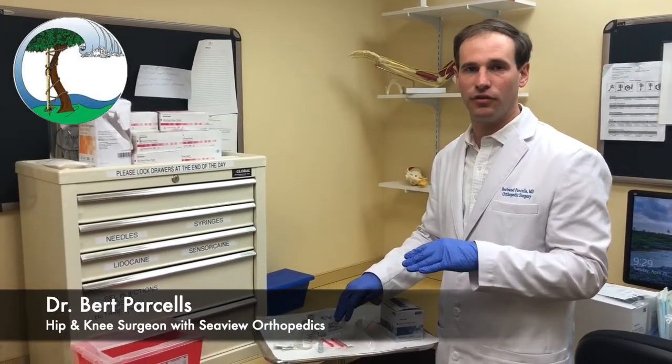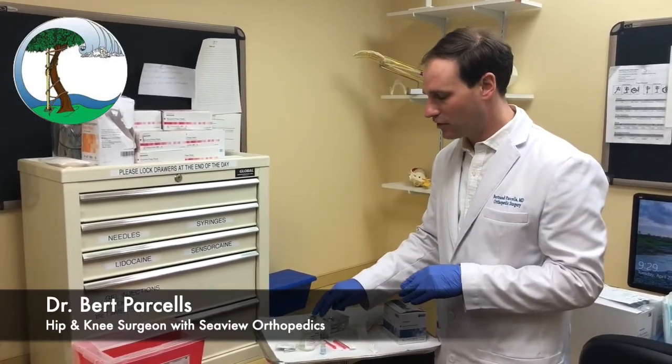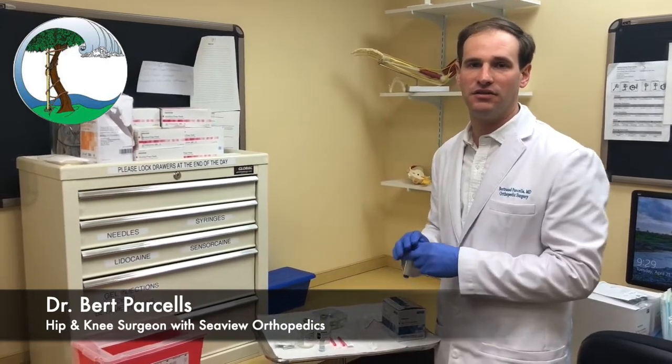The steroid takes about a day or two to fully kick in, so it's nice to add a little lidocaine, which gives more immediate pain relief. The patient ends up feeling a combination of these two medications.